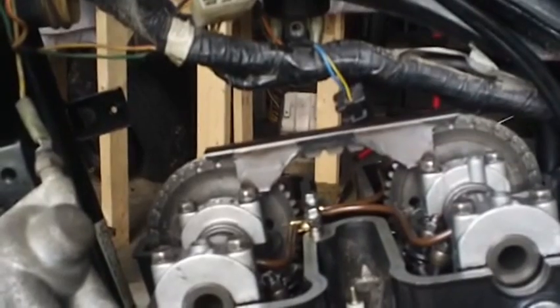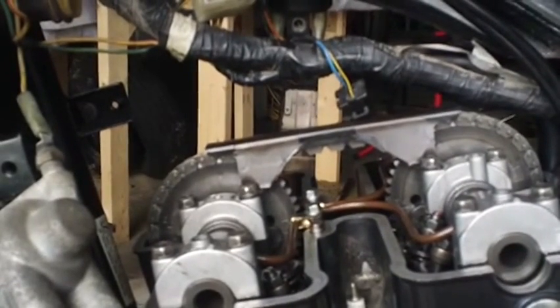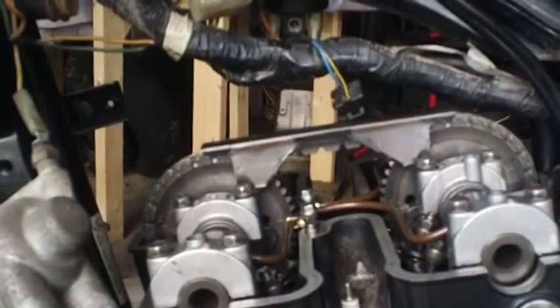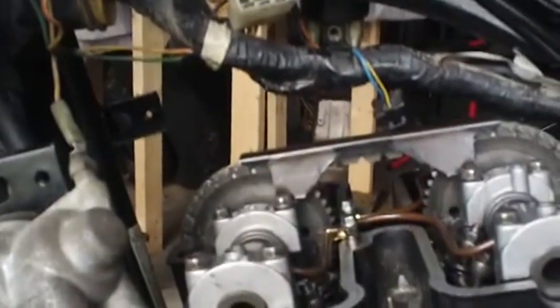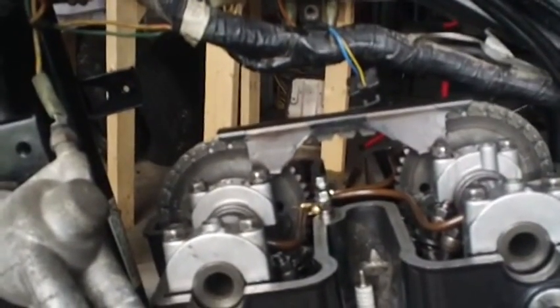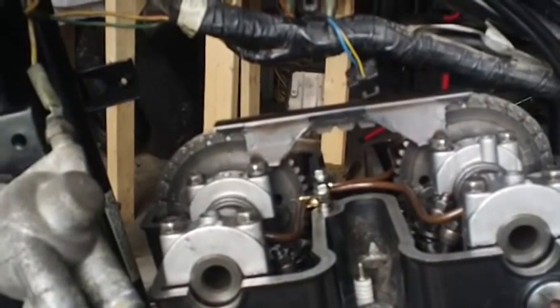I crank on it with a cheater pipe, whatever — it doesn't matter. The only thing I do is break sockets. It just will not turn past a certain point. I'm sitting here staring at it saying what the heck is wrong. There's no reason I can see why it won't turn, but that's the second time now I've put it together and it just goes so far and then stops. Any of you guys out there got an idea?